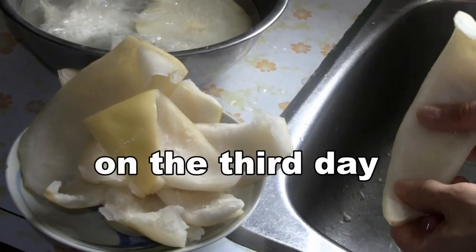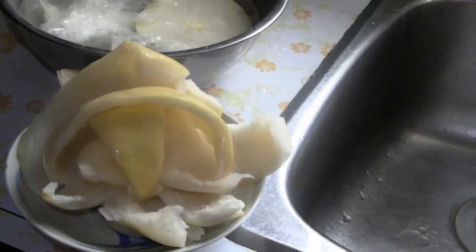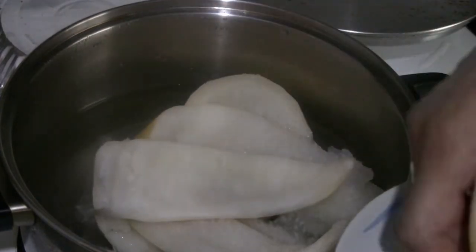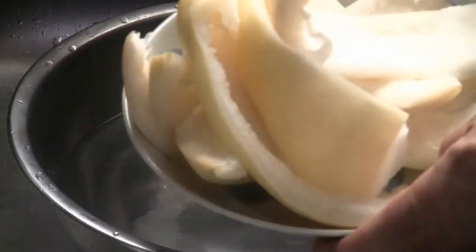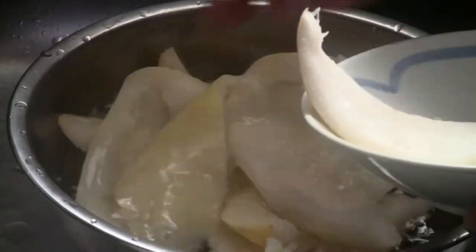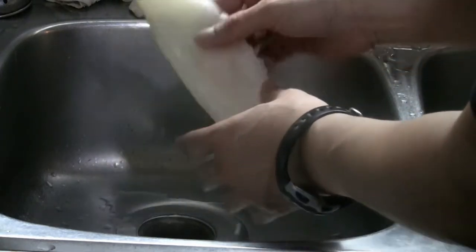After squeezing out the water on the third day, we're ready to boil the skins. Boil the skins for about 15 minutes. After boiling, put them in cold water and then squeeze out the skins for the last time.